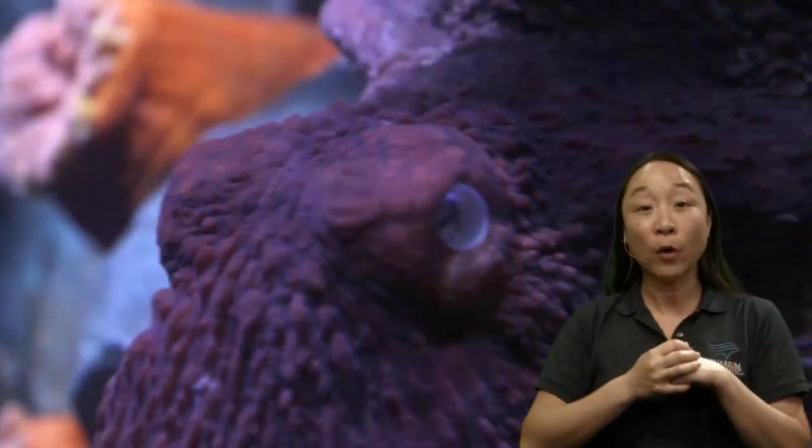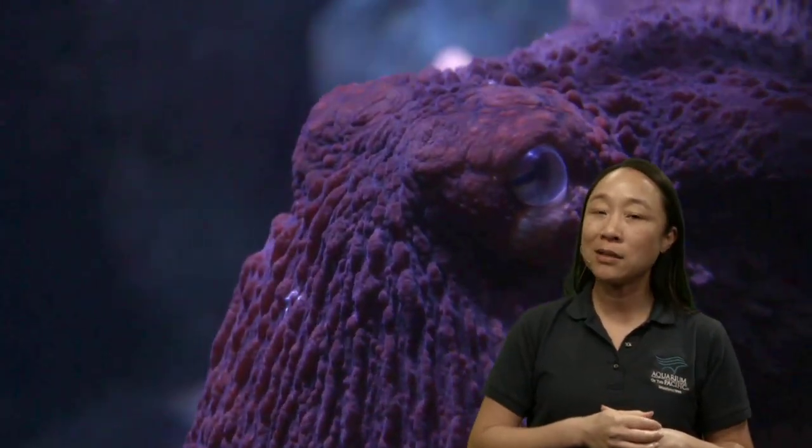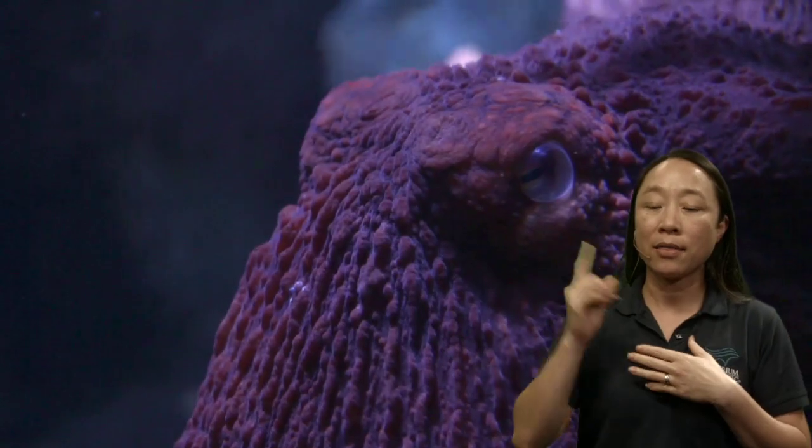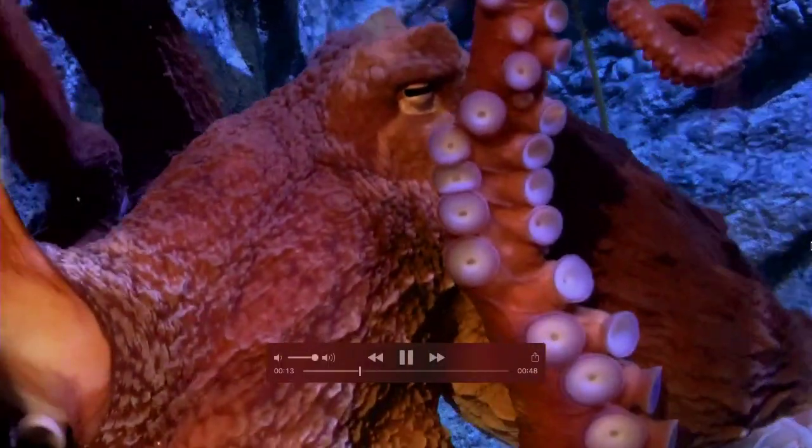It still works like our eye in a way — it has a lens inside that can focus. But octopuses are colorblind. They don't have the same kind of parts in their eye that help them see color as we do. So we are learning a lot about an octopus's body.